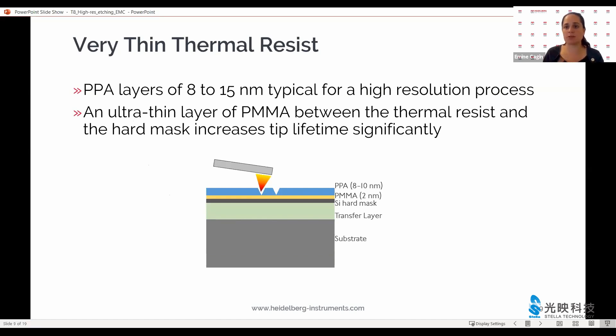On top of the spin-on hard mask we use very thin thermal resists — that is our standard PPA in thicknesses ranging from 8 to 15 nanometers. 8 to 10 nanometers is a very good thickness to start. But that means the sharp silicon tip is in close contact with the hard mask silicon dioxide spin-on layer. To avoid wear and tear from this surface interaction, we put a buffer layer in between — an ultra-thin PMMA layer of only two nanometers thickness that keeps our tip life within reason.